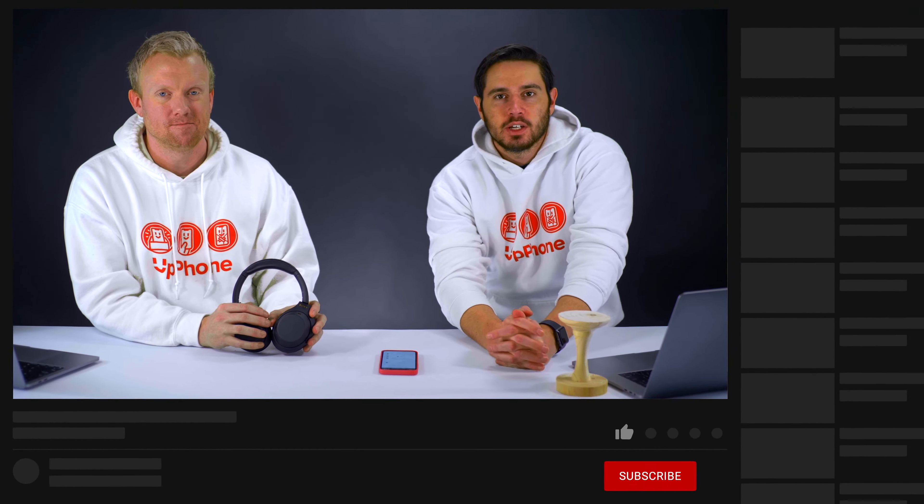That is how to use the Sony XM4s on an iPhone. Thanks for watching. Give it a thumbs up if you enjoyed, leave any comments or questions below, and don't forget to subscribe for more great videos about headphones.